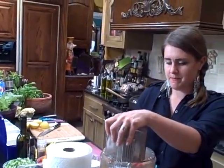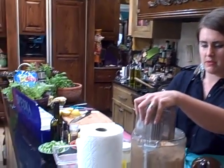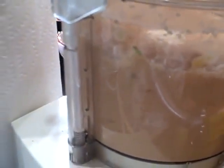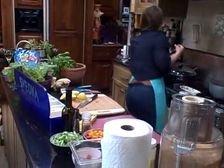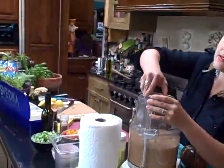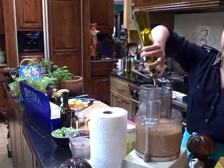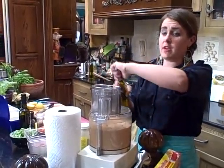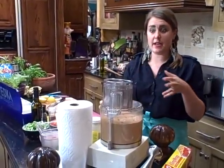So I'm going to pop my lid on and pulse. As you can see it's very quick. I like to pulse just to make sure that I get everything mixing in properly. Then I'll turn it on and add olive oil — you're probably going to want to add about a fourth of a cup of olive oil, just to add a nice creamy texture to it.